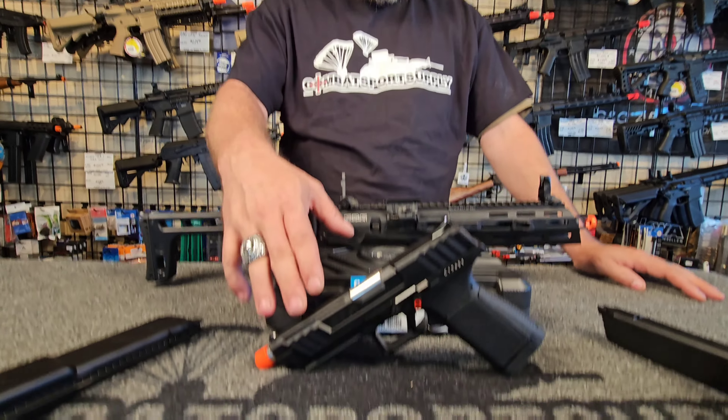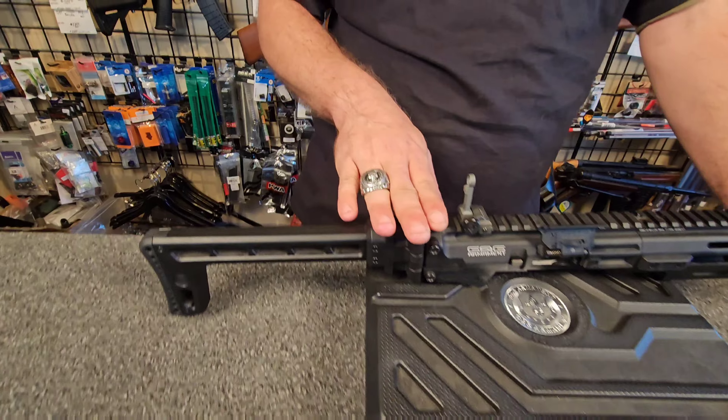Hey, it's Ghost with Combat Sports Supply. Today we're going over the GTP9 pistol by G&G and its conversion, the SMC9.